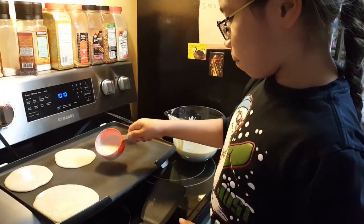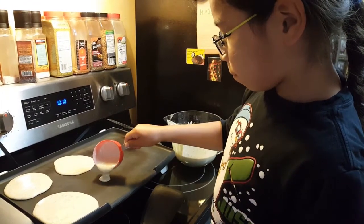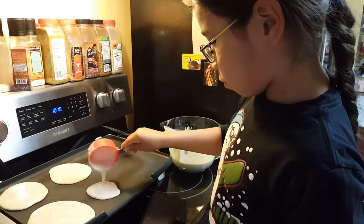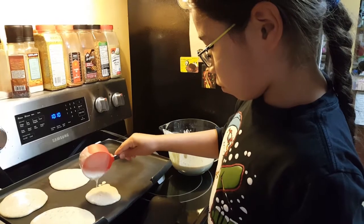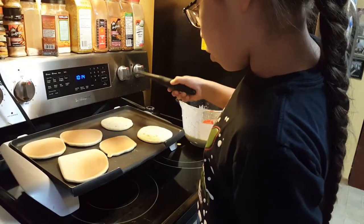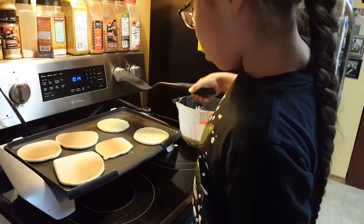For younger children or children who are just learning this skill, you may want to do a hand over hand method to help them scoop and pour the batter where you want it to go. Eventually, with practice, they will be ready to try it out themselves, with your close supervision.